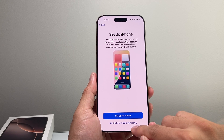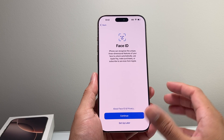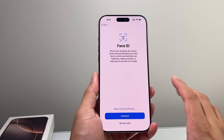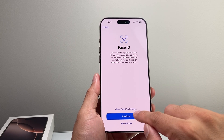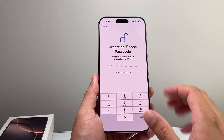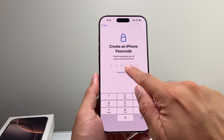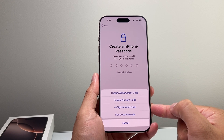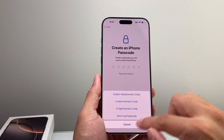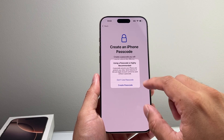You can set this up for yourself or a child. I'm just going to click on myself. Face ID — you want to set this up so you can use it to unlock the phone, use Apple Pay, and make purchases. For the sake of this video I'm going to skip that; you can always set it up later. For passcode, you want to make sure you enter one for your iPhone — you can do a six-digit or another option like four-digit or alphanumerical. I highly recommend you set this up.